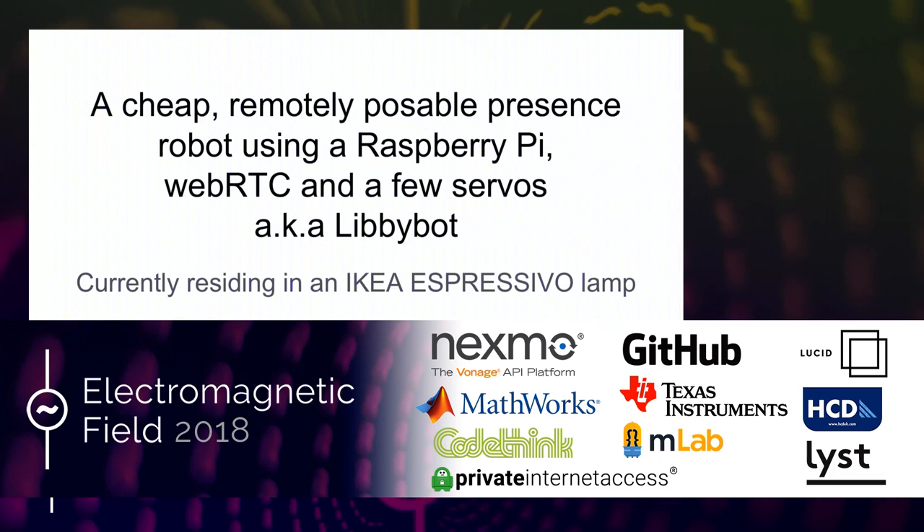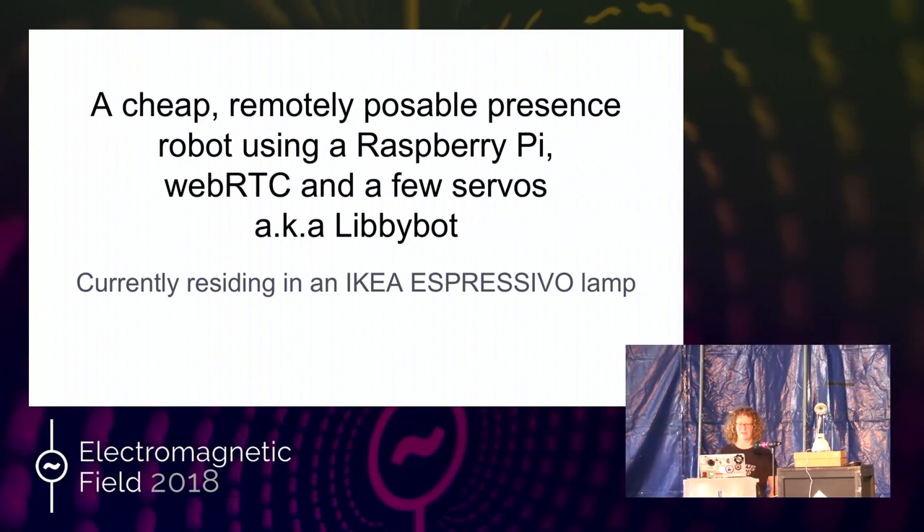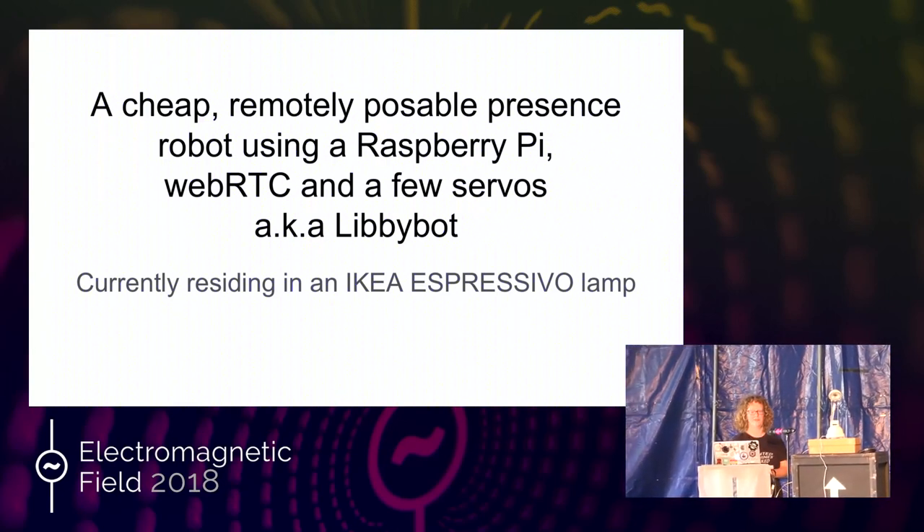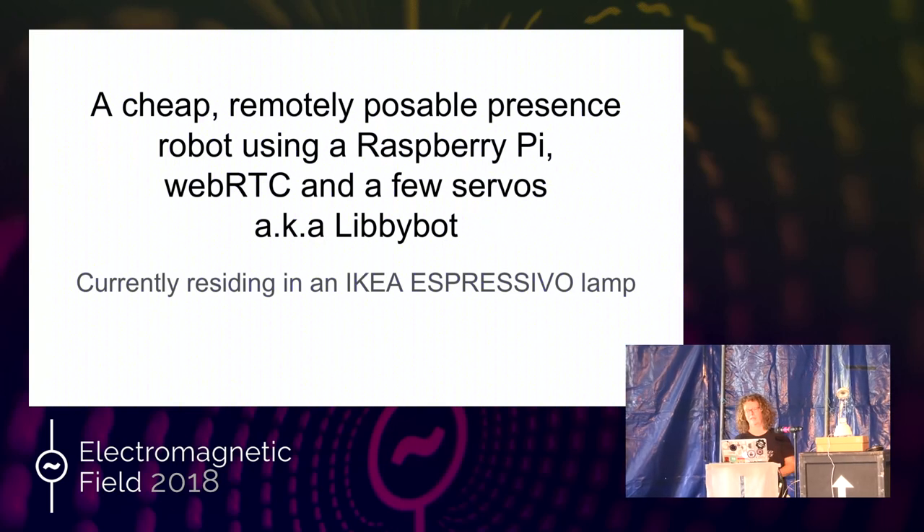So I'm Libby. I'm going to talk to you about a very cheap, quite cheap, remotely posable presence robot using a Raspberry Pi, WebRTC and a few servos. And because I'm Libby, I call it Libbybot, but you know, that was just a kind of deal.